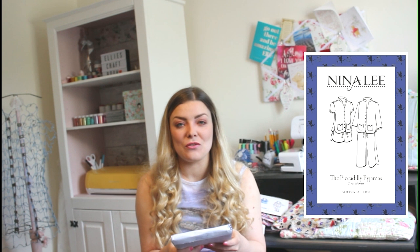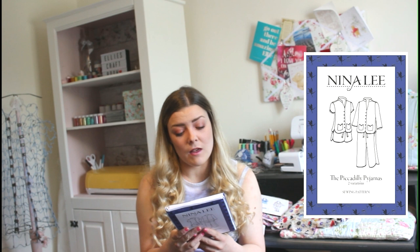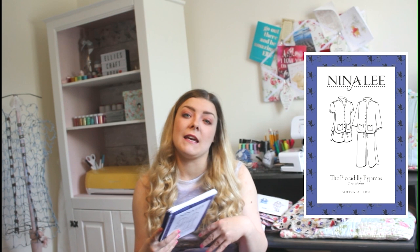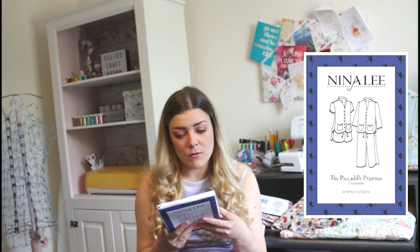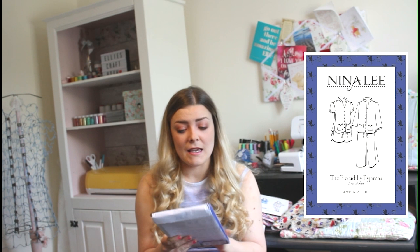Our next design is by Nina Lee — it's the Piccadilly Pyjamas in two variations. I love that it's got an open neckline and a really high collar, with gorgeous little puff sleeves or the option of a full long sleeve. You've got pockets and buttons, a drawstring on the front in both shorts or trousers, and elasticated around the back for extra comfort. The size range goes from a UK 6 up to a UK 20.